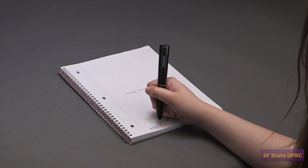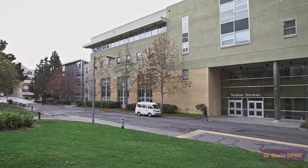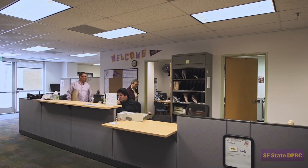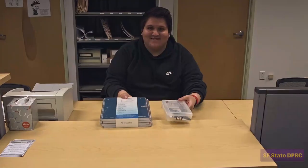Before we begin, please make sure you've checked out your DPRC-issued Livescribe Echo SmartPen. If you still need to get your SmartPen, head over to the DPRC main office in SSB 110 and ask the front desk for assistance.